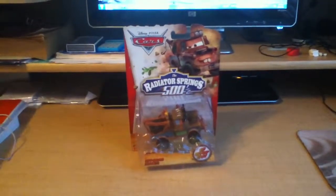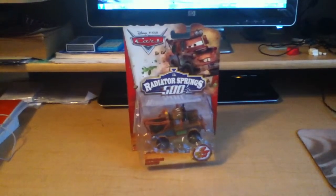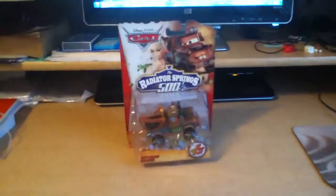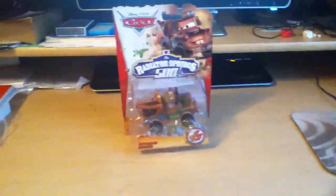Hello, everyone. Welcome to another Cars presentation. Today I'm going to show you one of the newest diecast releases — Off-Road Mater.